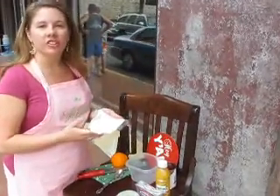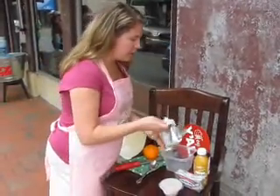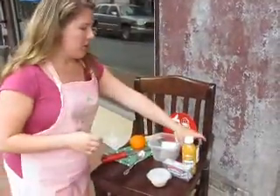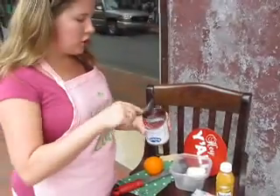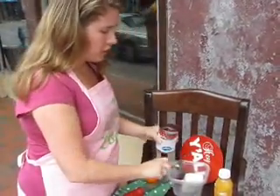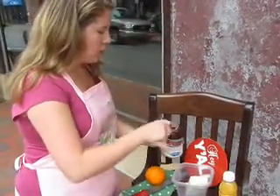So first, the main ingredient of the dip is eight ounces of Philadelphia Cream Cheese, and this is softened. We're just going to put this right in our bowl. And then we have some cranberry sauce — we are going to do about four tablespoons or so, about an eighth of a cup. We're going to do a little more, but the base of this is going to be the cream cheese.